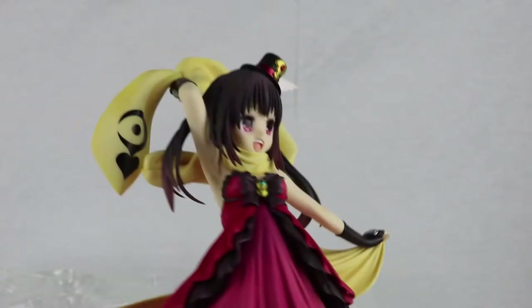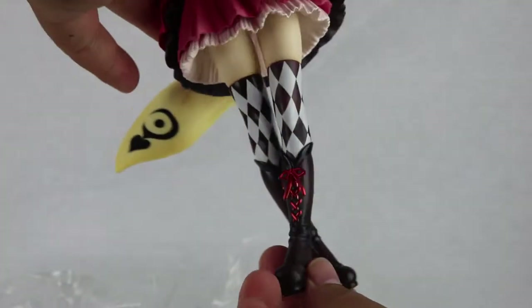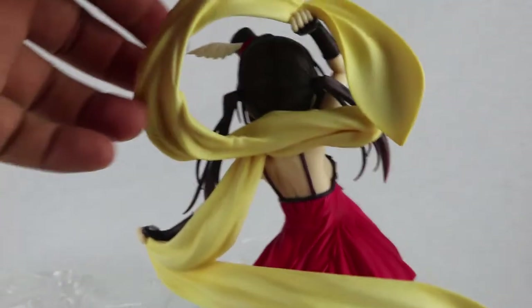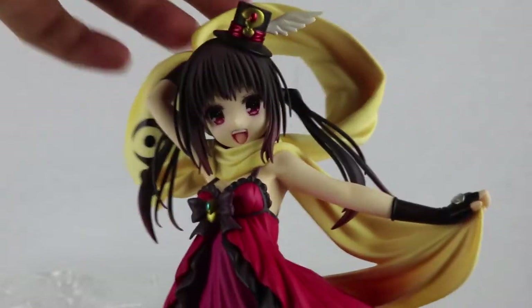She looks really colorful, and that's really nice. I think it's my first time actually owning a figure of her. We'll see what she looks like in close-ups when I get there. For now it looks pretty good. Let's get to those close-ups.